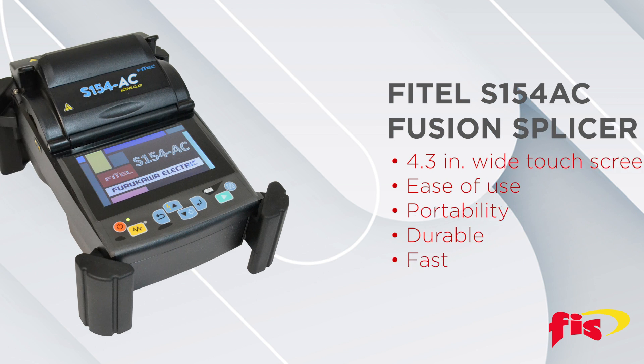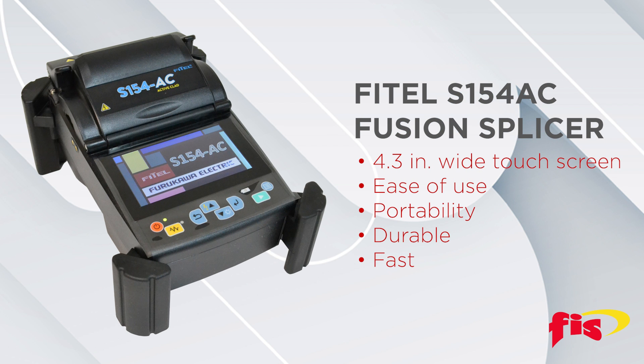The Fytel S154AC has a 4.3-inch wide touchscreen that is fast and intuitive. It has a broad range of new features that enhance communication, ease of use, portability, and field durability. It's also fast.